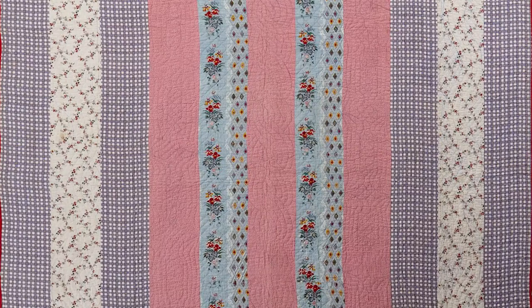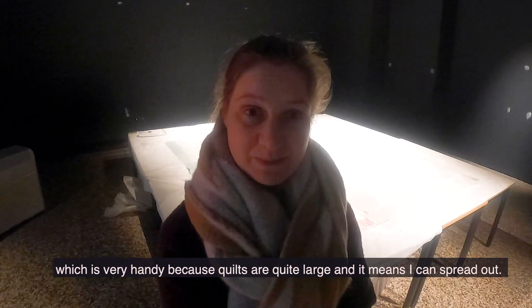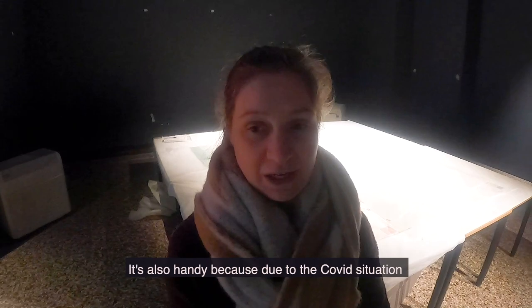Because the museum is closed I've been able to turn this gallery space, our temporary exhibition gallery, into a temporary conservation studio, which is very handy because quilts are quite large and it means I can spread out. It's also handy because due to the Covid situation we need to socially distance and working in a big space like this means that we can.